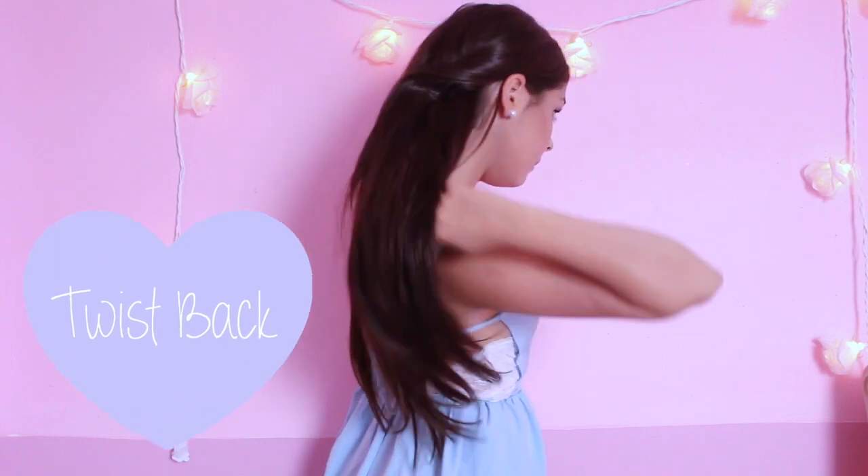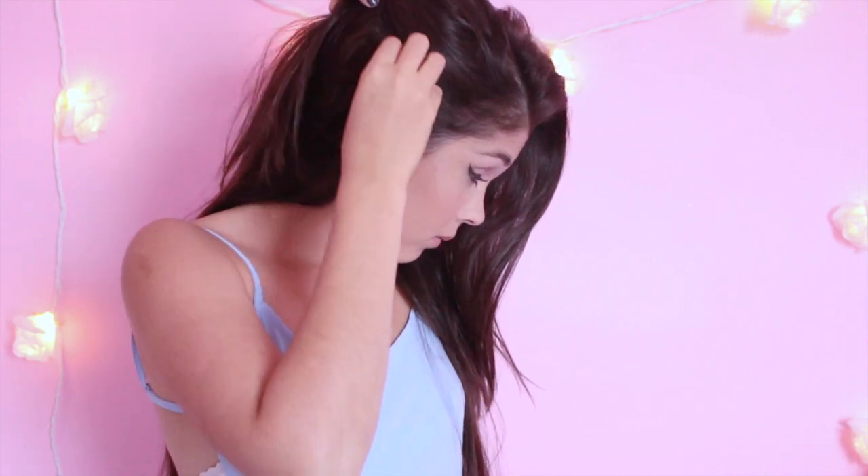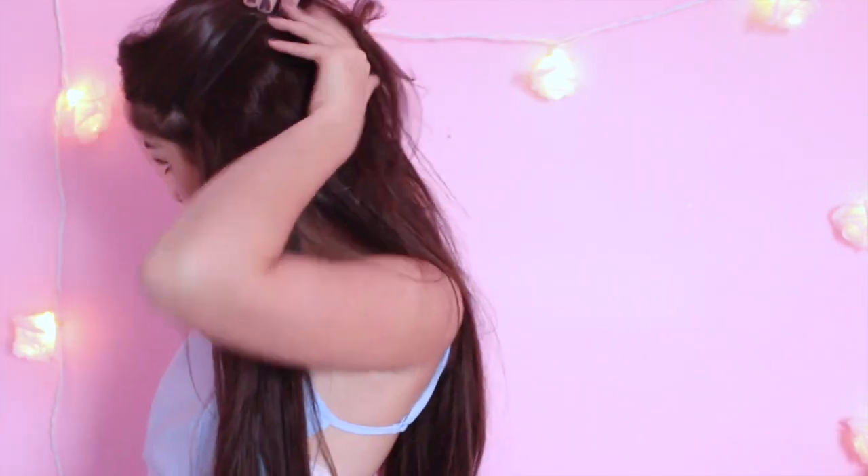The second hairstyle I wear a lot is this little twist back. You're going to need all your wefts in for this. At the spot of your head right under where your ponytail was, you're going to clip in the remaining two 4 clip wefts very close to your ear. Let the rest of your hair down — that's just the natural hair down look, so you could do this, I wear this a lot — or you could just take a little section of your hair, twist it, and pin it back for the second hairstyle.